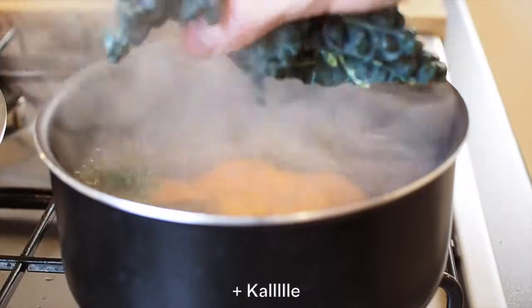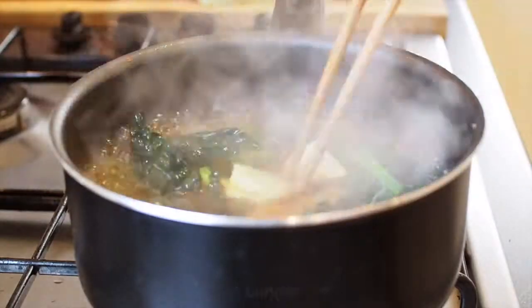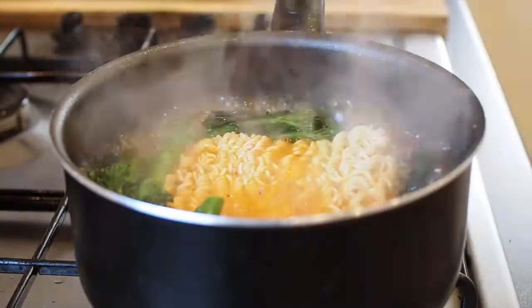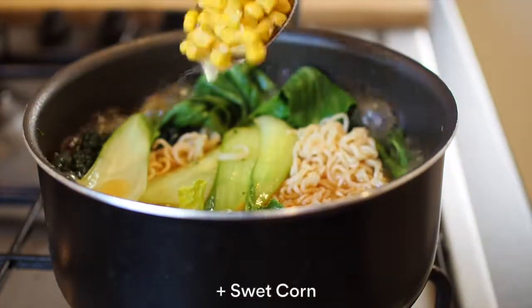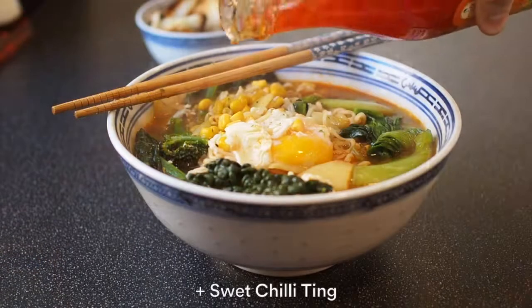Broccoli. Ginger. Noodle. Bok choy. Sweet corn. Crack the egg. Sweet chili.